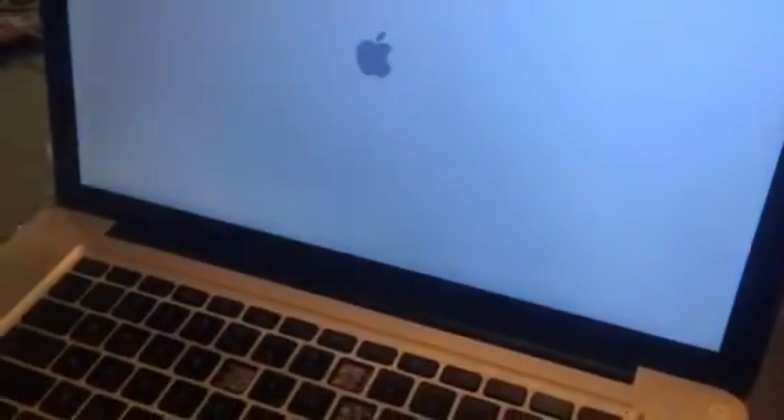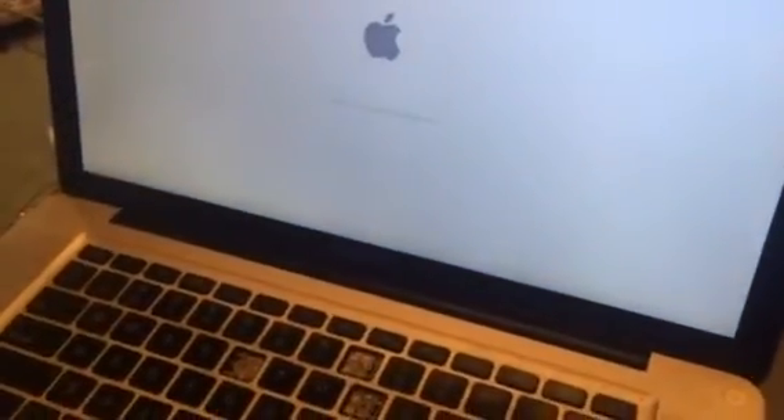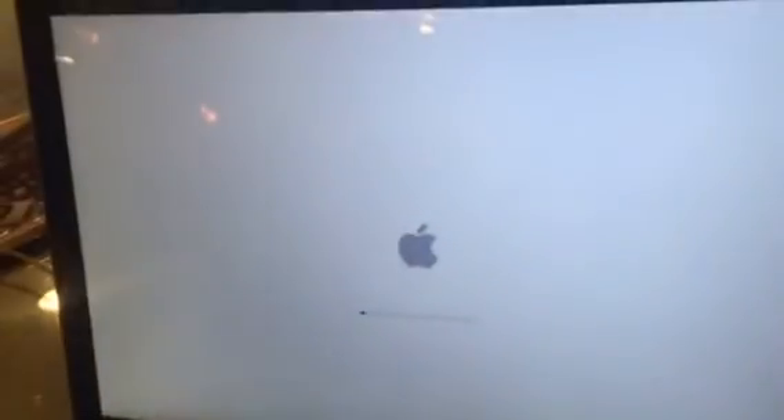I flipped my computer back over, pressed the power button, and the computer is actually rebooting! My hand is still holding the back of the battery — I just wanted to test it before I screwed everything back in.